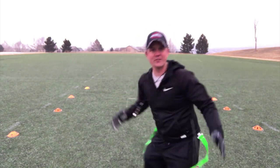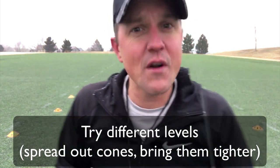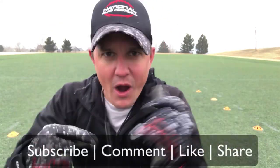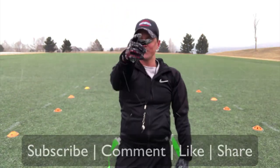Now have fun with this. Spread it out — maybe make it a little bit tighter so that it's a tighter space for your running back. But have fun with this. Guys, this is Coach D. If you like what you see, make sure you subscribe, comment, and like, and of course share it. We're building something. We'll see you next time.